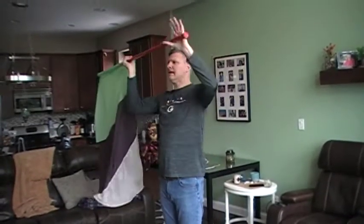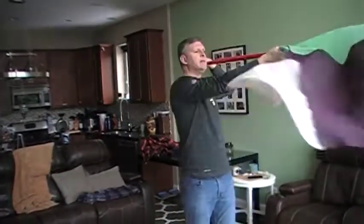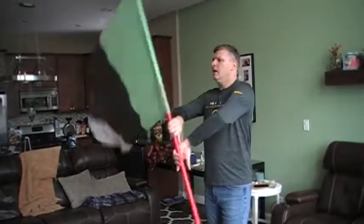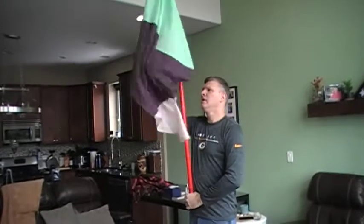One, two — and you have to count six to get over to your left — three, four, five, hit six, seven, up eight. Then we're going to do down parallel, under, tip tip, release and catch up top.